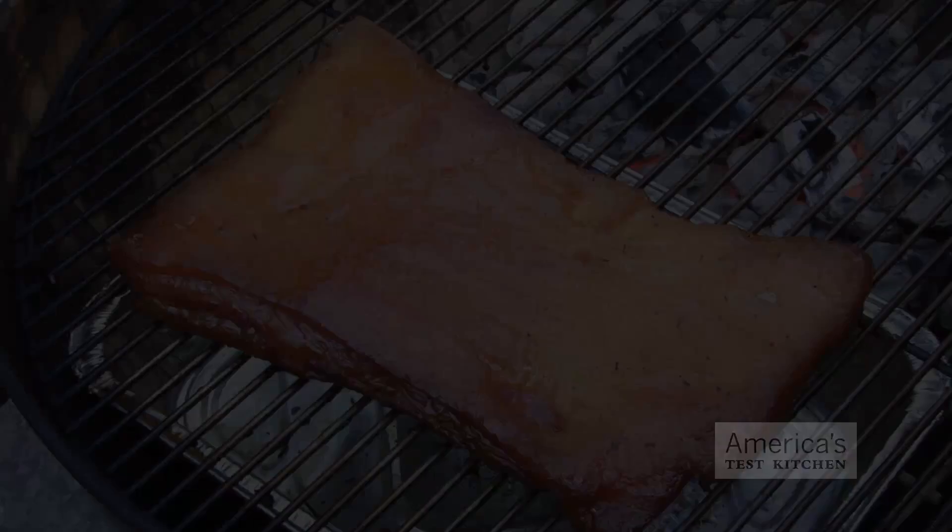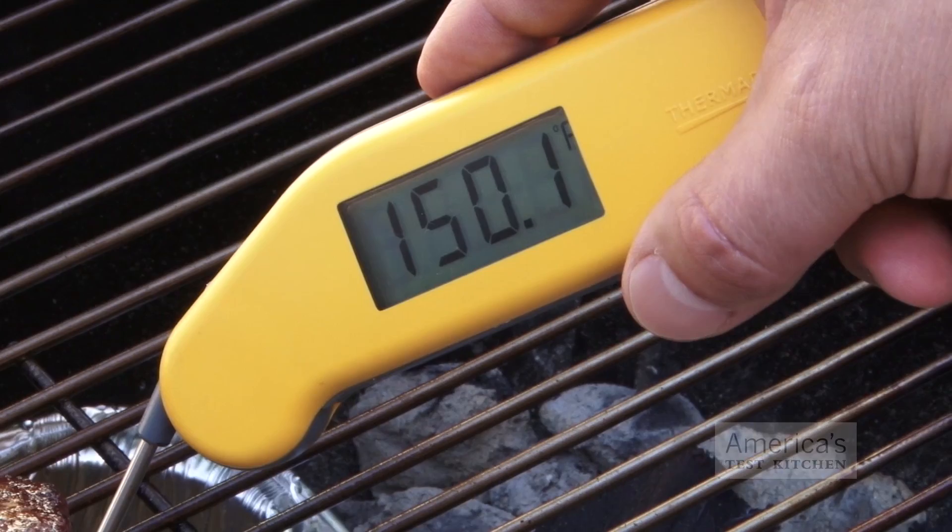Place the belly on the cooler side of the grill over the water-filled pan. I find it best to place the pork belly fat-side up to allow the rendered fat to baste the meat as it cooks. Cover and position the lid vent over the pork. After one and a half to two hours on the grill, the bacon will register 150 degrees and have a deep amber hue.